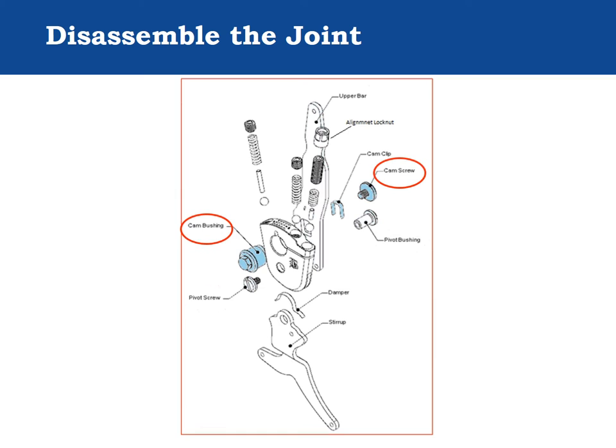The stirrup and upper bar both rotate on the pivot bushing. The upper bar alignment is changed by the adjustment cam, and the adjustment is locked by a clamp formed by the slit in the component body and the cam lock nut. The alignment nut also locks the dorsiflexion resist adjustment. The cam fits into a slot in the upper bar; a U-shaped clip called the cam clip reduces the play in the alignment adjustment. The upper bar is held to the cam bushing by the cam screw.